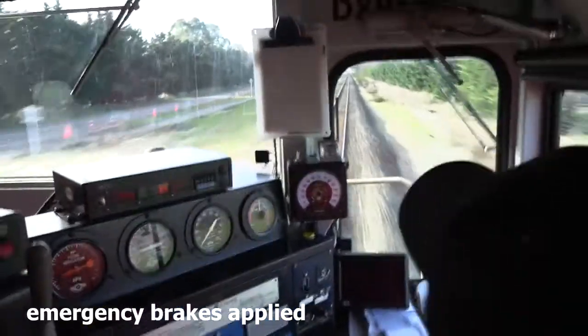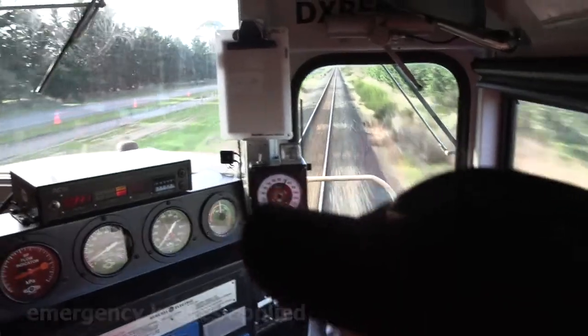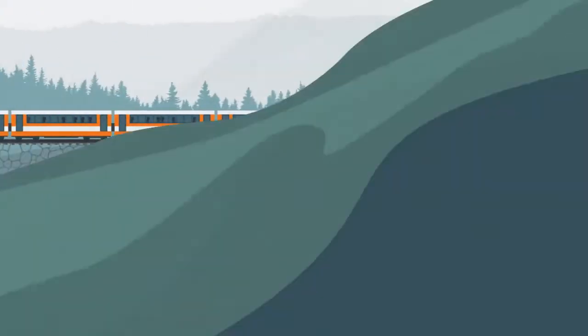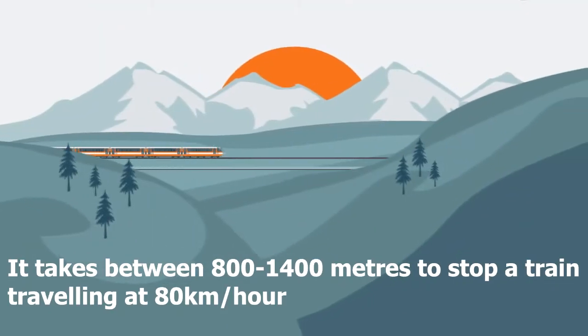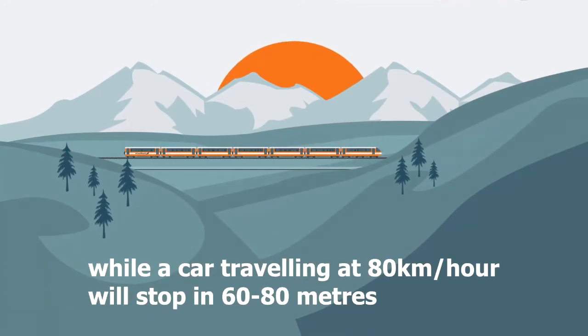If you've got a 2,000 tonne train behind you doing 80 kilometres an hour, it can take anywhere from 800 metres up to 1,400 metres to stop, depending on the weather and conditions. Whereas a motor car at 80 kilometres an hour on a dry road would probably take 60 to 80 metres to stop. This is really important stuff when we're considering train safety.